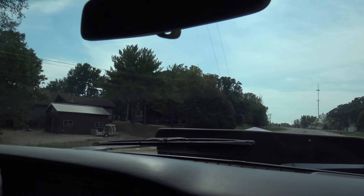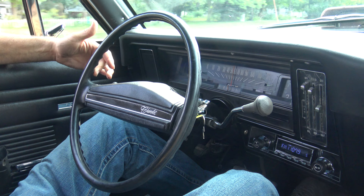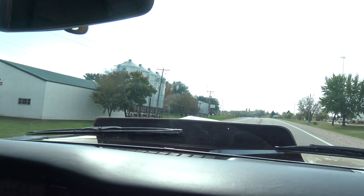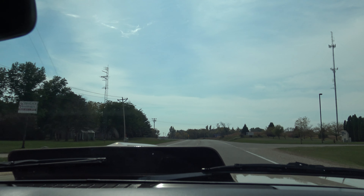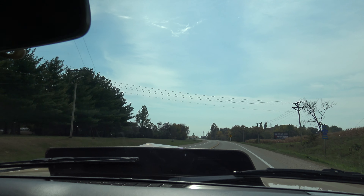Not only is this car faster than hell, look at how it goes on the road — absolutely perfect. One finger on the wheel. It's a nice car. And the recent front disc brake conversion — those are new on the front.